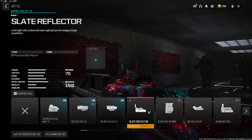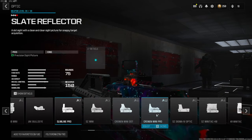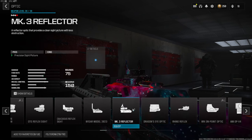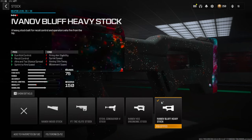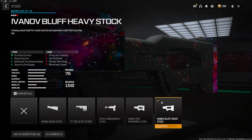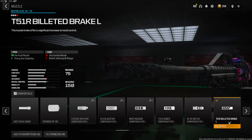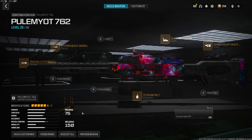The optic is personal preference — I'm going with the slate reflector. The main optics I like are this one and the MK3 reflector. Another personal preference attachment is the 75-round bolt, which gives you aim-down-sight speed, sprint-fire speed, reload quickness, and aim-walking speed. On the stock, the Ivanov buff heavy stock gives gun kick control, recoil control, hit-fire intact stand spread, and sprint-to-fire speed. On the muzzle, the T51R billeted brake gives vertical recoil control and firing aim stability. On the barrel, the ST Pyro heavy barrel gives bullet velocity, range, recoil control, and gun kick control.